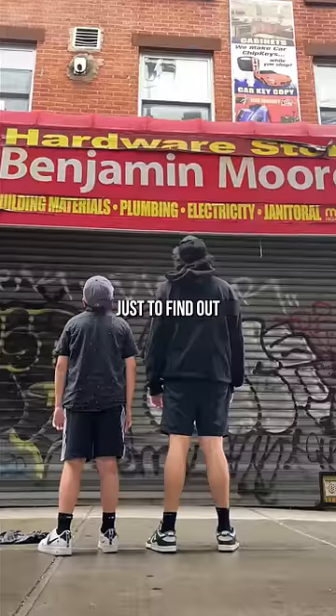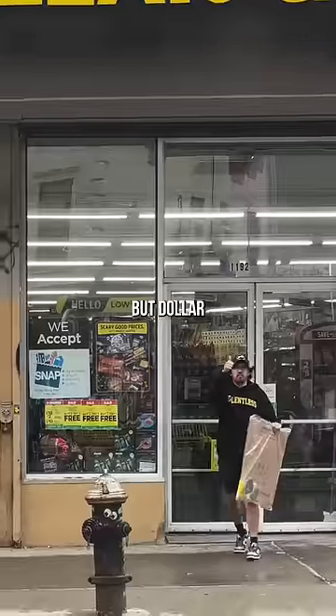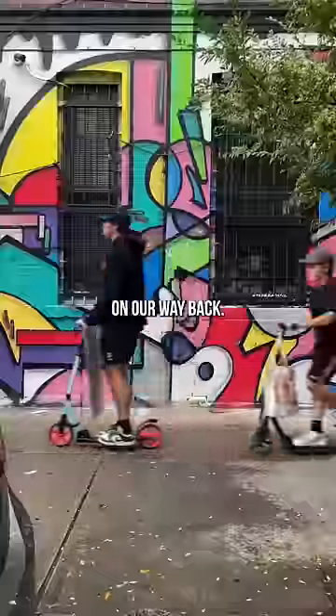This is my son. We're on our way to the hardware store just to find out that it's closed, but Dollar General saved the day. We're on our way back.